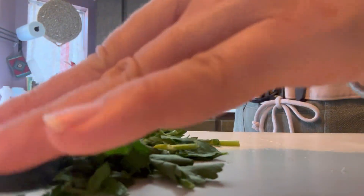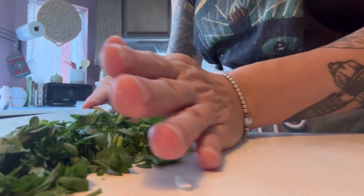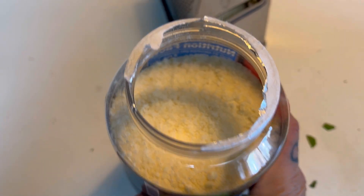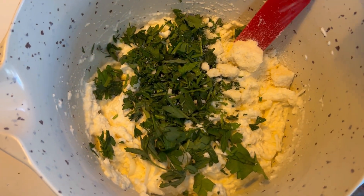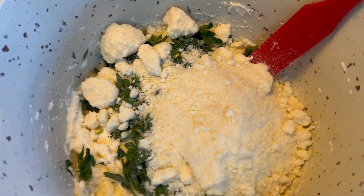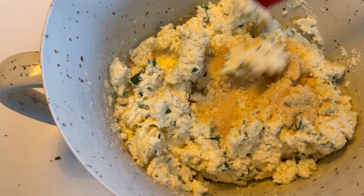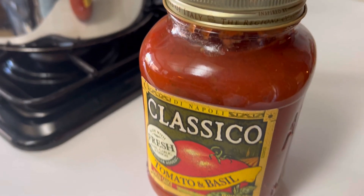I'm adding the mozzarella cheese to the ricotta cheese, and after that I'll be adding some diced chopped-up fresh parsley. Then I'll be adding about a cup of grated powdered parmesan — it's what I had in my pantry and it works just fine, about a cup maybe a cup and a half. It is very salty so I chose not to salt this mixture. I also added two eggs off camera, some garlic powder, and just mix everything until really well incorporated, then refrigerate while you wait for the sauce.